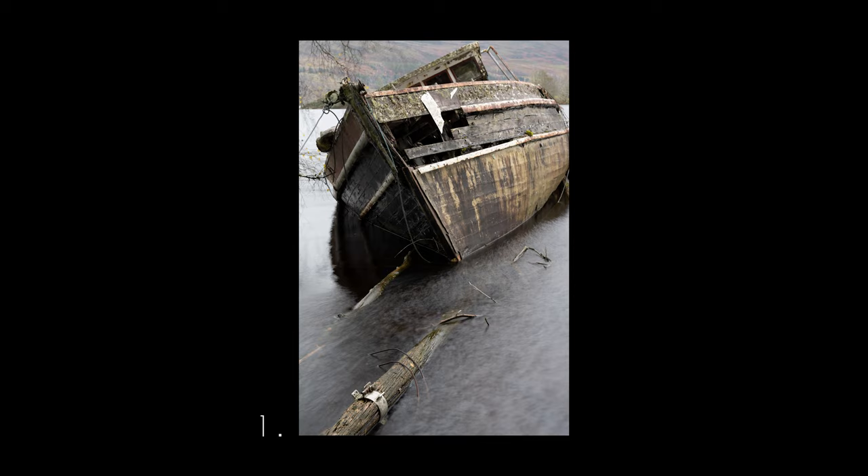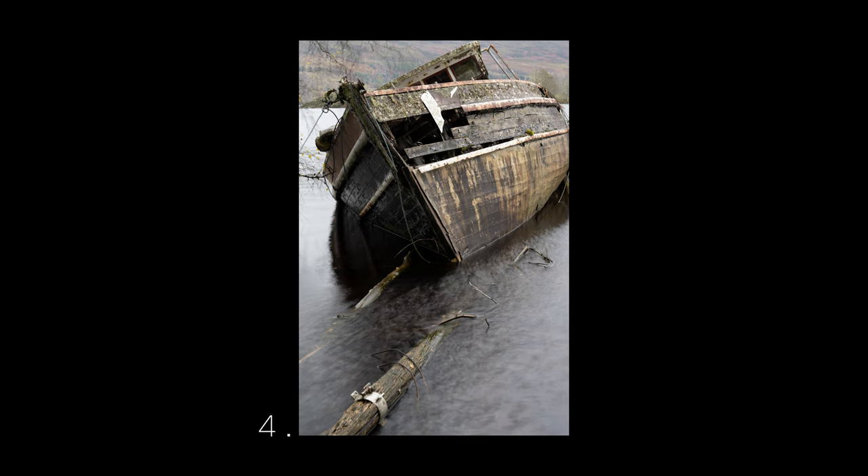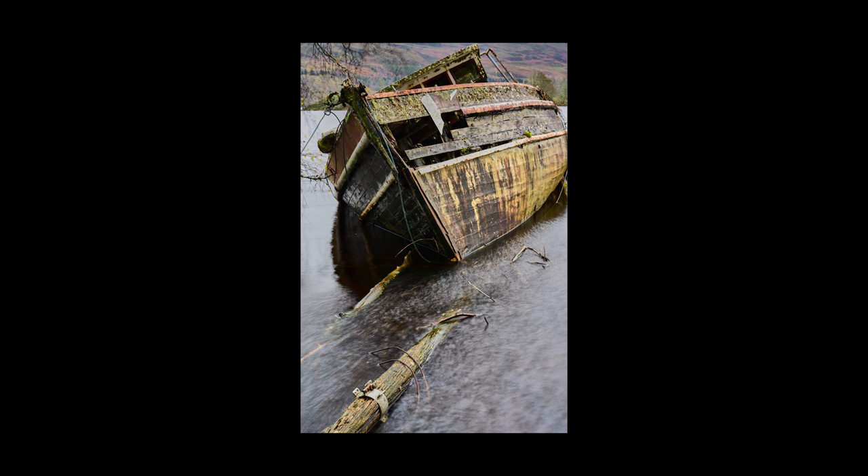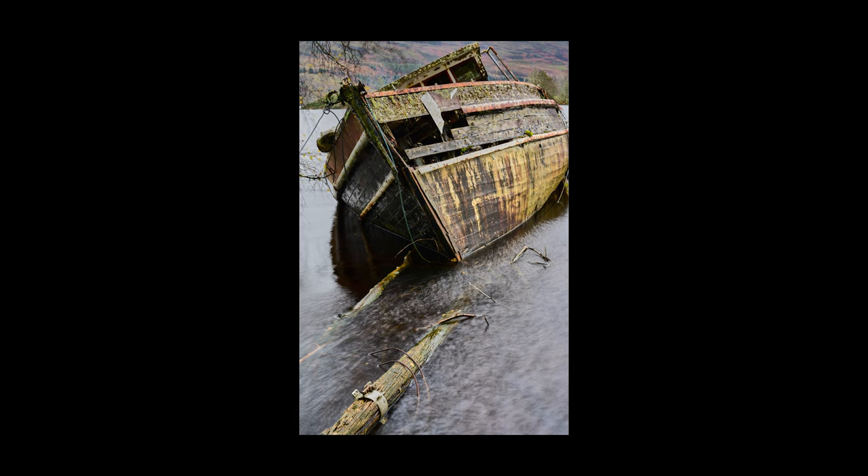We've shot the focus stack sequence using the focus shift shooting option in the menu. It only needed six pictures to go from minimum focusing distance to infinity focus — at just under 50mm focal length and f11. It will change depending on your settings and the subject you're photographing. The camera's done all the heavy lifting here. All that's left is to merge those pictures together in focus stacking software, giving an image which is sharp front to back with really good detail on this old, very textured boat.